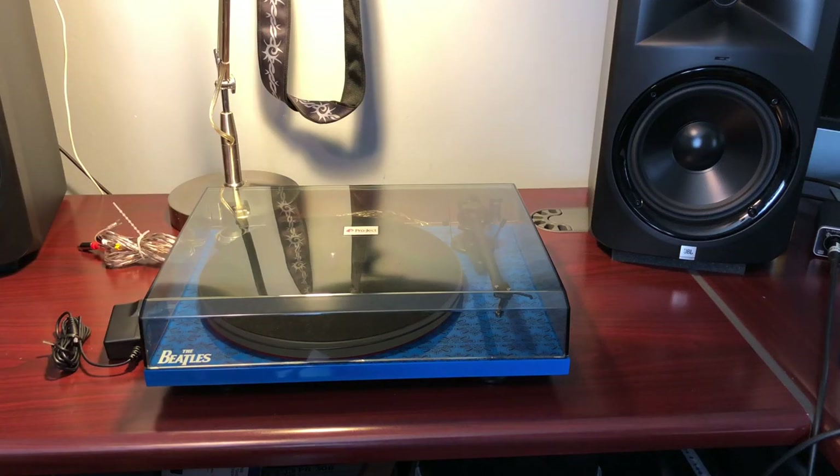I'm about to pack this turntable up and return it. Luckily the retailer has a brick-and-mortar store in my town, so I don't have to deal with packing it — I can just walk it in and drop it off. I'm not going to mention the retailer, but it is a box store.